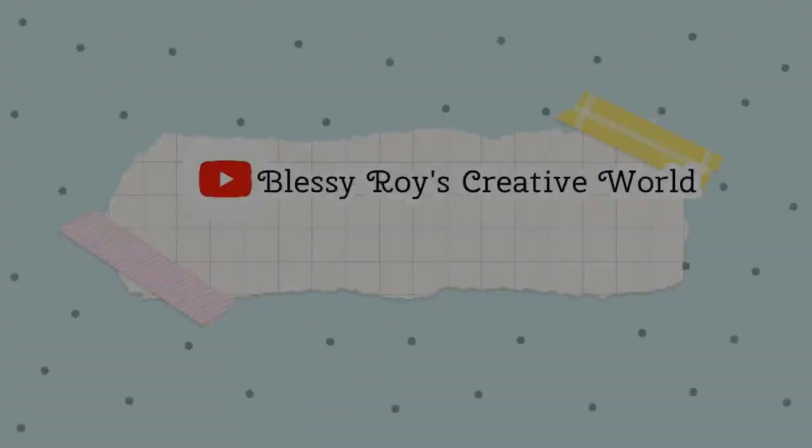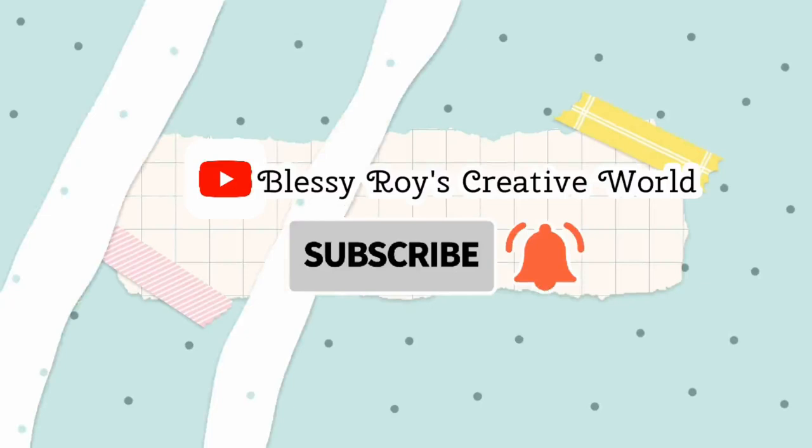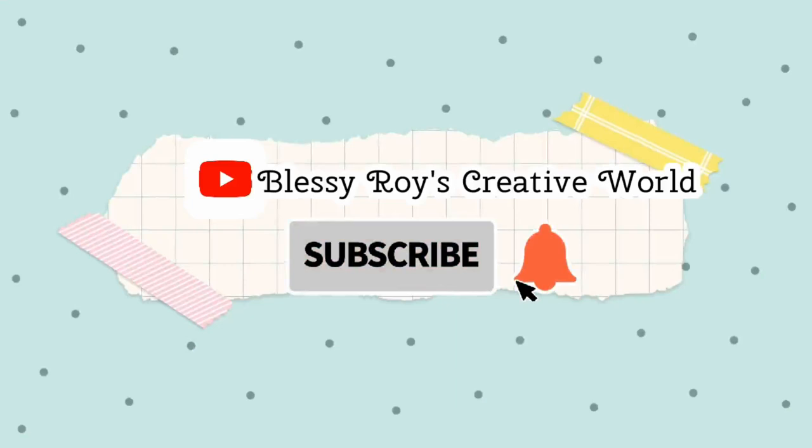If you want to try it with me, please comment. I will see you in the next video. Until then, bye! Subscribe to our channel and press the bell icon. If you have any questions, we will get a notification. Thank you!